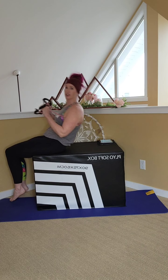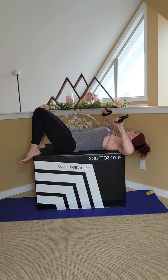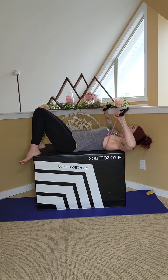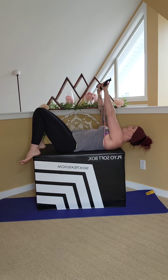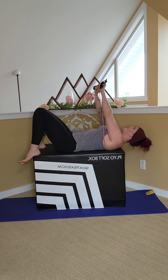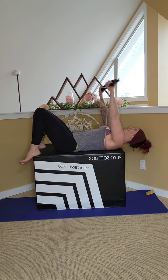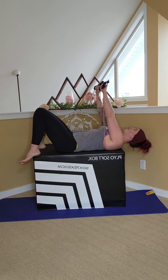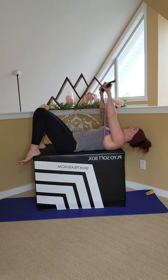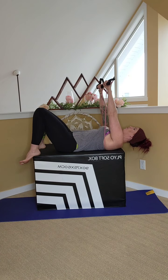We're going to bring the band underneath the chest. You're going to lay down on the ground — I'll lay on the box here. The band is around my shoulder blades. Press up and back down. Chest press. Three, four, five, six, seven, eight, nine, ten, five more — four, three, two, one.